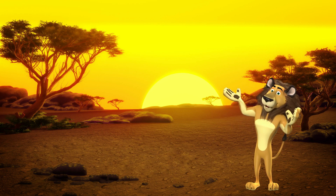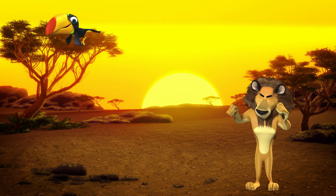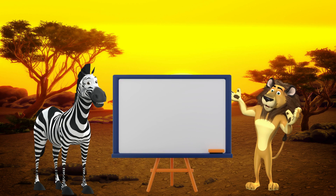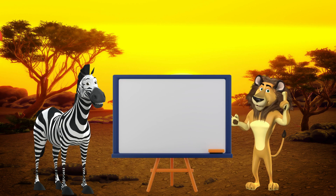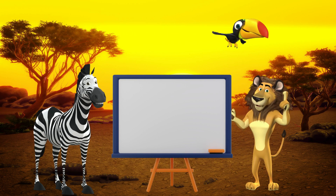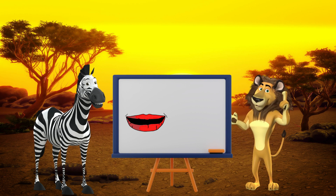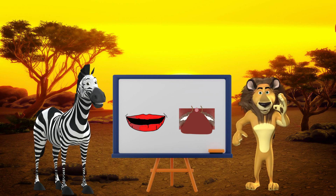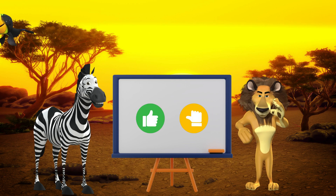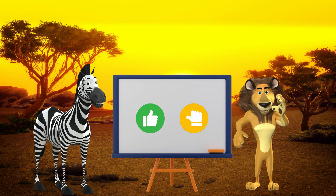Now that we know the special body parts and where they are supposed to move to make the L sound, let's practice some words. On the whiteboard that my friend Zane the zebra pushes out, there is going to be a picture that has the L sound in it. Your job is to listen to how I say the word and then tell me how I did. Listen carefully, because I may try to trick you by saying a W instead of an L. Remember: to make awesome L sounds, pull back the corners of your lips and bring the tongue tip up to the bumpy spot. If I make an awesome L sound, point to the green thumbs up; if I could do better, point to the yellow thumb pointing sideways. Are you ready? Let's do it.